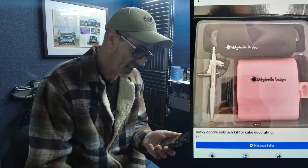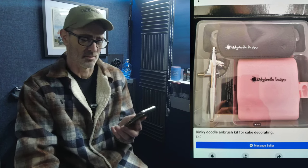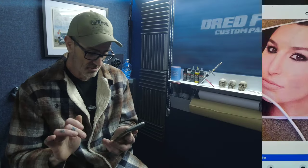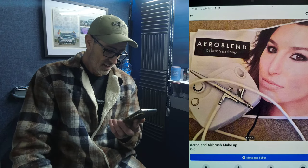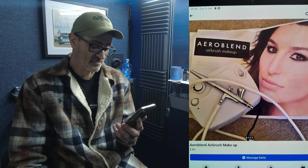Next, another Dinky Doodle — this one must be good because it's pink and for decorating cakes. Forty quid — I wouldn't entertain it, wouldn't even dream of using that to spray a cake. Then there's the AeroBlend airbrush makeup kit: a little cheap plastic knock-off compressor. The woman in the picture looks like a weird version of Barbra Streisand with black eye makeup on. If that's the result you'll get with your AeroBlend, good luck.